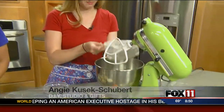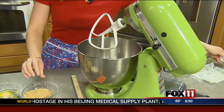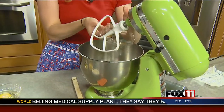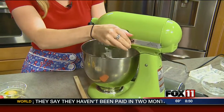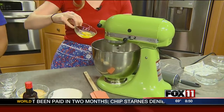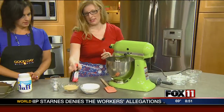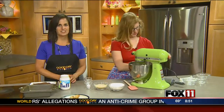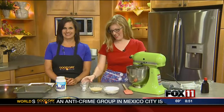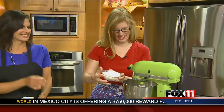To make the crust, we use a stick of butter, white sugar, and brown sugar — start creaming those together. Then add the egg and a tiny bit of vanilla.